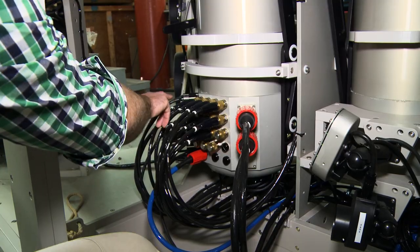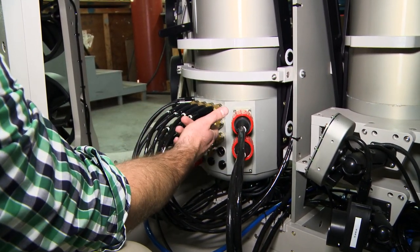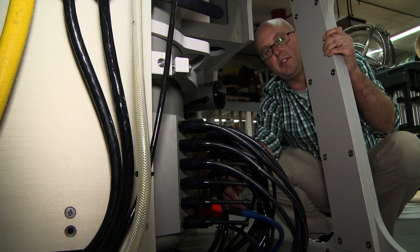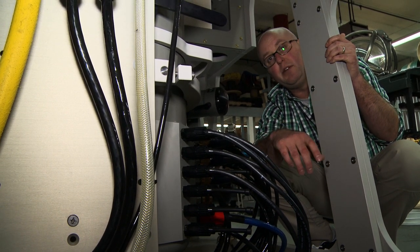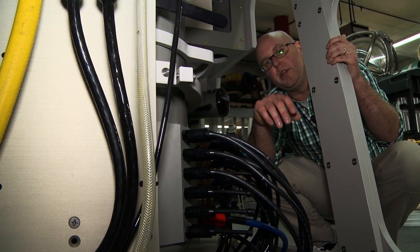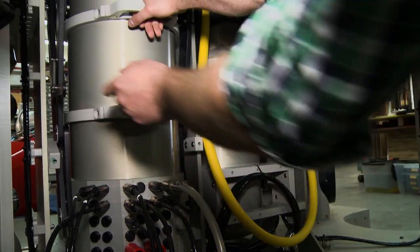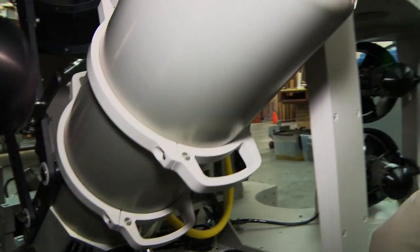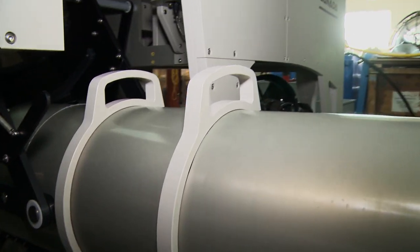We have eleven thrusters already connected, but in addition we have four extra thruster channels which facilitates the thruster mapping feature that allows for speedy recovery from damage without opening the J can. For service, they are on an articulated hinge so that they can be worked on in a seated position.